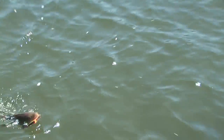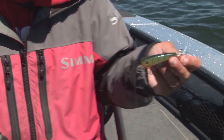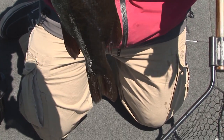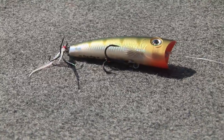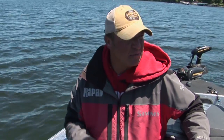Everything you love in an X-Rap, built in a popper. There we go — another nice bass. I'm using a number seven X-Rap Pop in perch color. A lot of these smallmouth are feeding on not only crayfish but perch as well, and this seems to be a really good color out here on Mille Lacs for these big bronzebacks. Today I'm using perch color. I like to stick with natural colors, especially in these clear glacial lakes. But once you start to get into stained water, I'll go to real bright, flashy colors — the brighter the better in stained water.